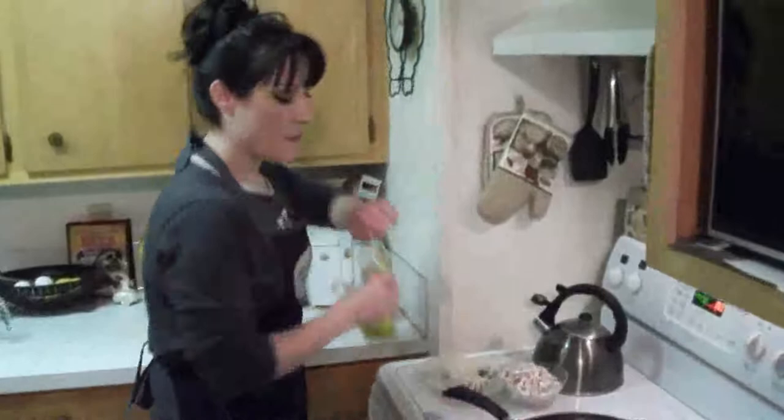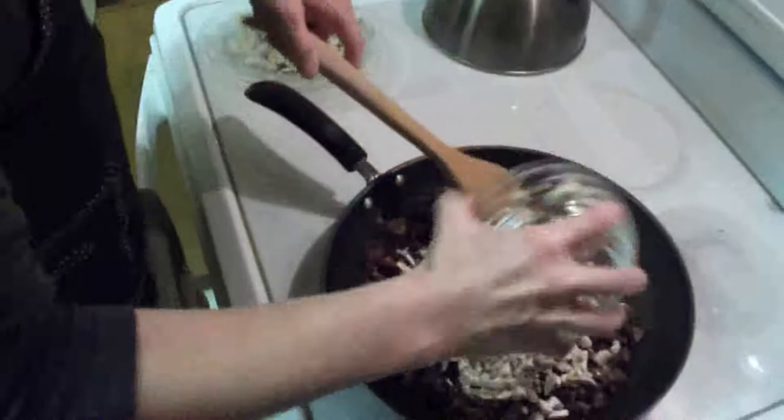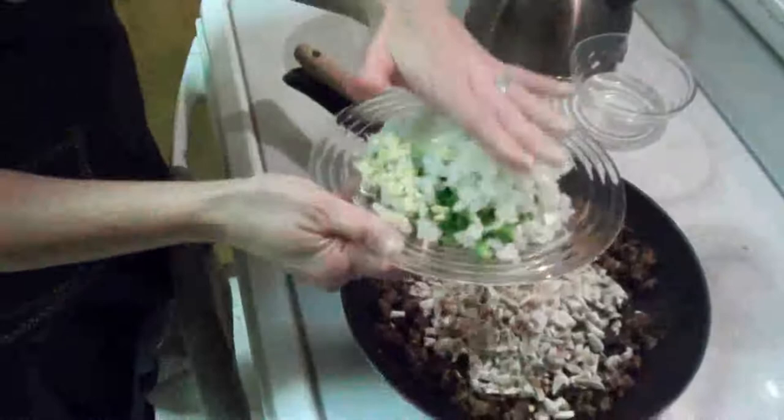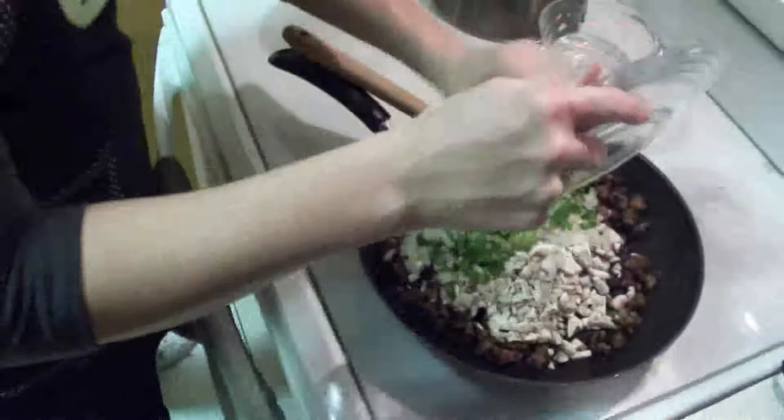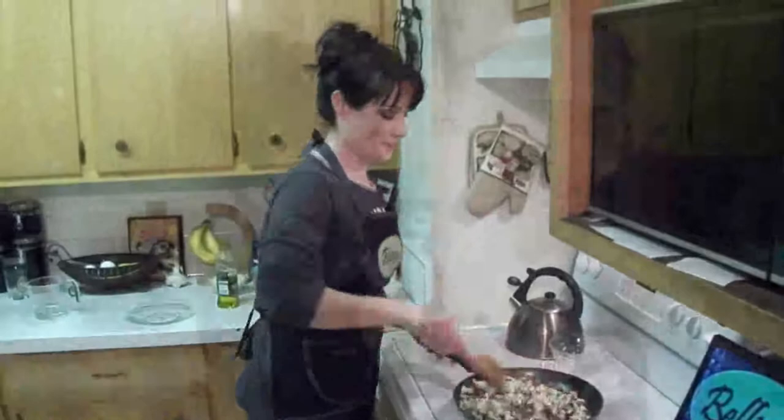Now I'm going to add about a tablespoon of olive oil, then dump in my one garlic clove that I diced, my half cup of onion, and half of the green bell pepper that I've also diced. We're just going to let this cook and get a little bit tender before we add the rest of the seasoning. That's going to take about five to seven minutes.